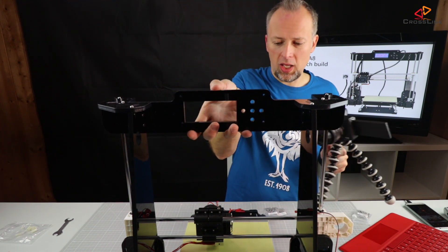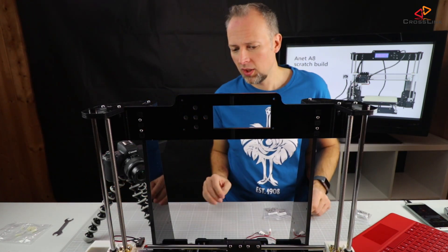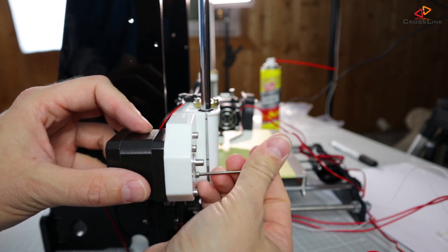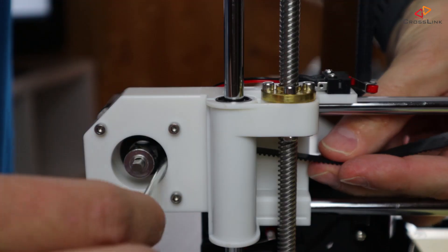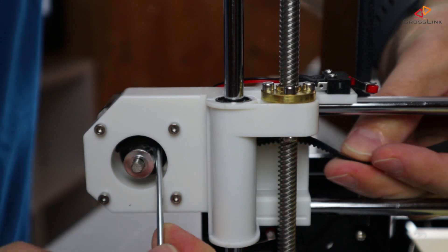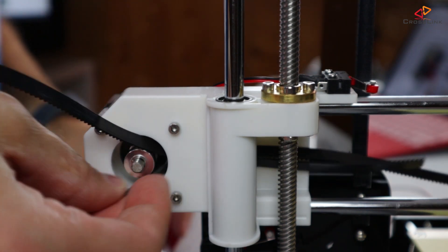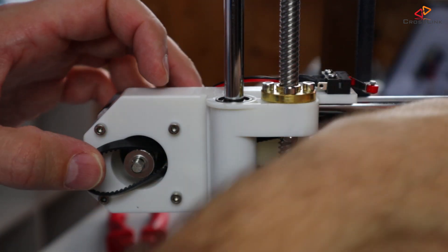I'm going to turn the printer around now and mount the belt and the motor that moves the x-axis. After fixing the x-axis motor, we feed the belt into the housing from the upper side, wrapping it around the pulley, and then feeding it back into the housing on the lower side.